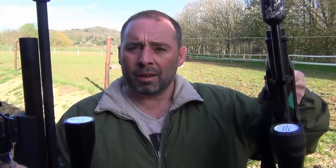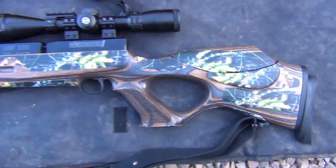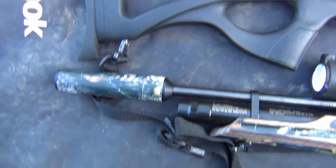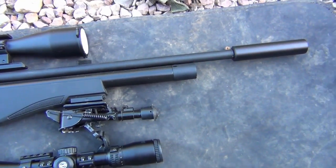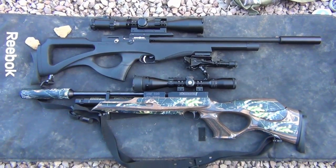They're both my rifles, and this isn't to sell more rifles — it's just to show people that when I've been saying this is just as accurate as this, I haven't been saying it just to make money. It is a true fact. So here are the two gladiators. You can see my camo-patterned laminate HW100 and my standard Brocock Compatto. Both rifles are not tuned — they're both standard, straight out of the box.